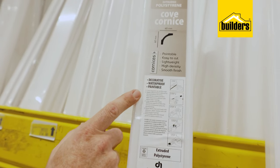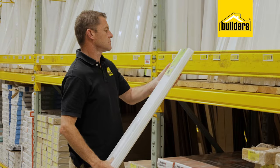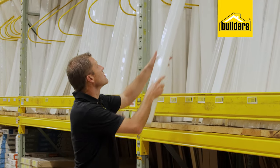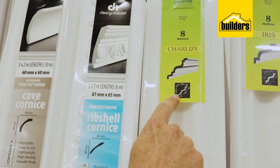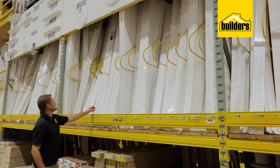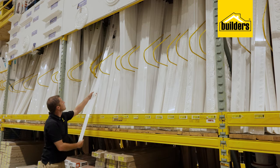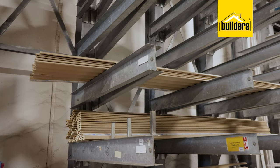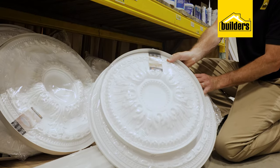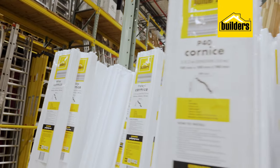Traditionally cornices were of the cove shape design, but with the advent of polystyrene being used to manufacture cornices, there are many different designs and shapes available at Builders. These are manufactured in various lengths, and Builders also carries a wide range of decorative moldings, gypsum-based dado rails, ceiling medallions, all of which are installed using cornice adhesive.